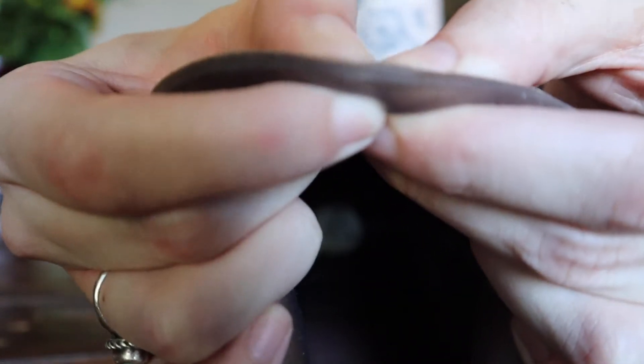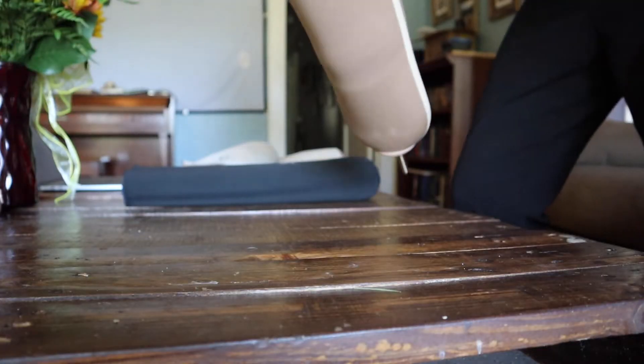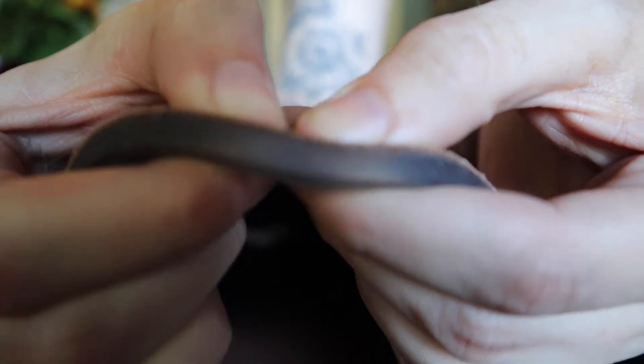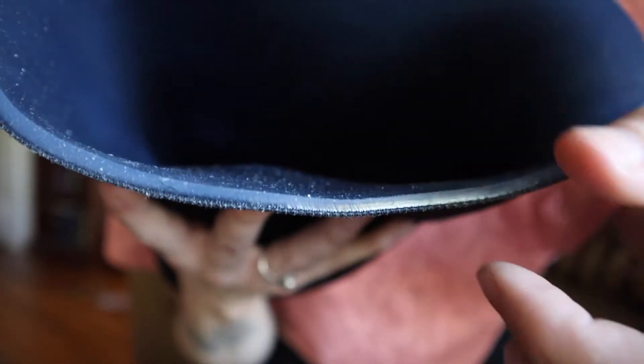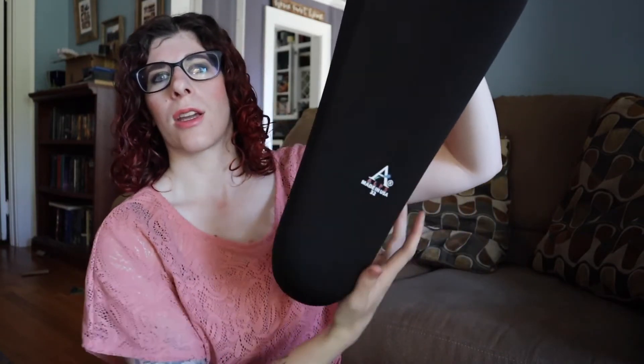Here's our three millimeter liner and here is our six millimeter liner — with the three millimeter you'll definitely feel more of that shock compared to the six millimeter. There are also tapered liners that are six millimeter in the front and three millimeter in the back, which can help with knee bunching, tightness, or difficulty bending the knee, especially for active activities like bicycling. Some liners are also thinner at the top and get thicker toward the bottom.